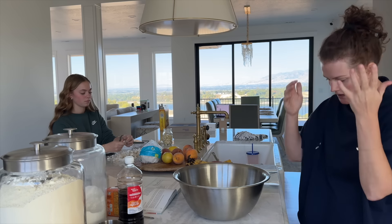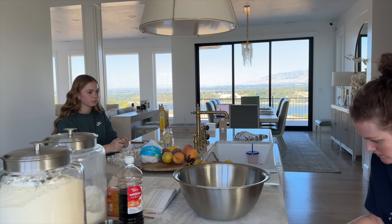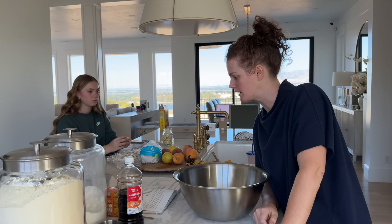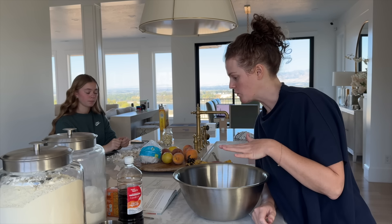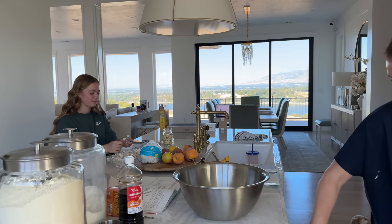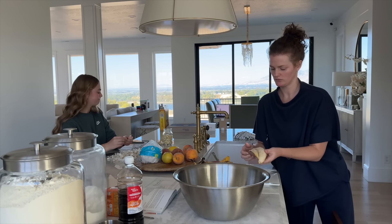Oh dang it, the stinking butter — that always gets me. We're going to do it in like ten-second increments and I'll probably end up melting the butter. I'll get everything else ready while that's softening — getting my bananas peeled and mashed.